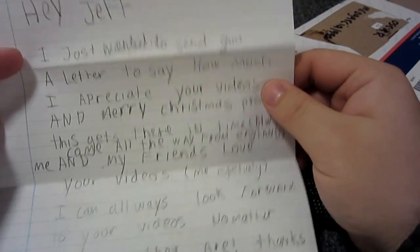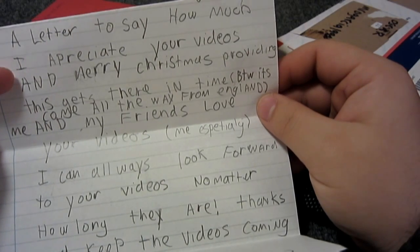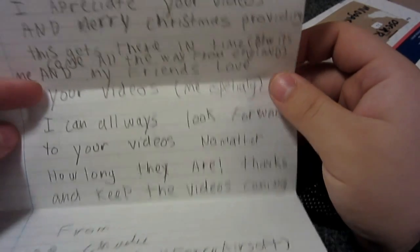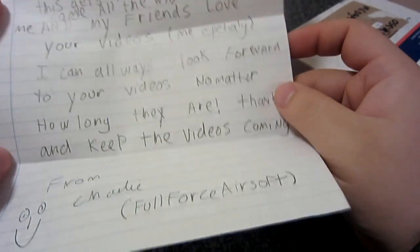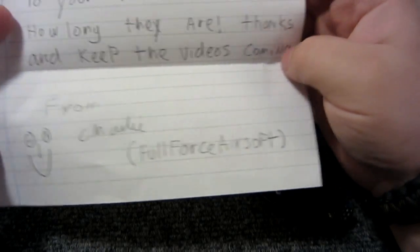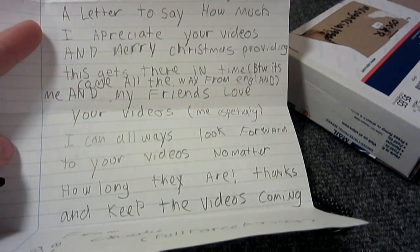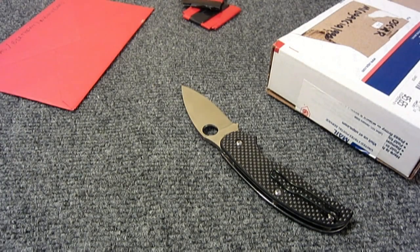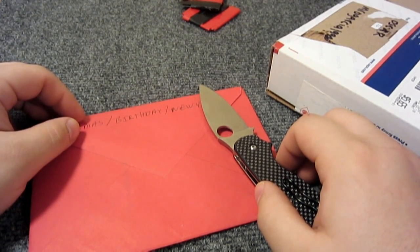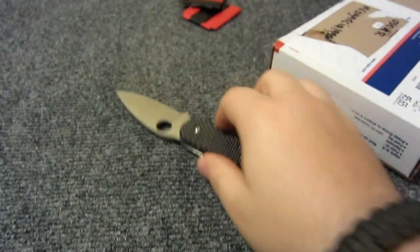This is from Charlie. 'Hey Jeff, I just wanted to send you a letter to say how much I appreciate your videos and merry Christmas - providing this gets there in time.' It's come all the way from England - that's why it was Royal Mail. 'Me and my friends love your videos, I especially can always look forward to your videos no matter how long they are. Keep the videos coming. From Charlie.' And there's his screen name: Full Force Airsoft. Thank you Charlie, I really appreciate the letter. It's cool - I love getting mail from around the world. I appreciate it even for the long ones, though I think sometimes people might shut off halfway through.